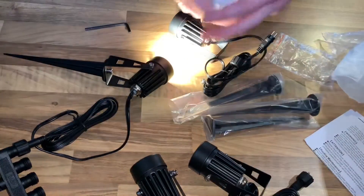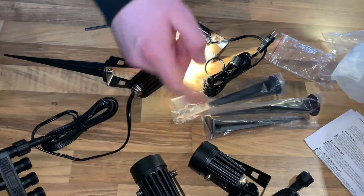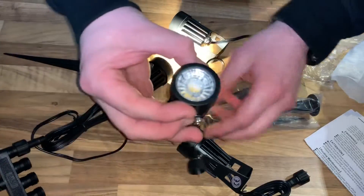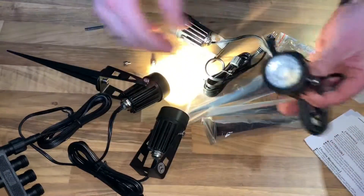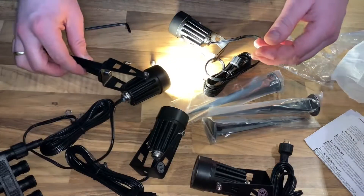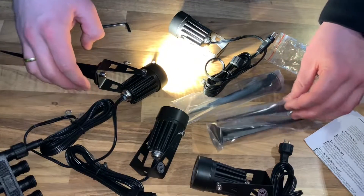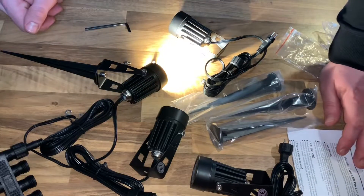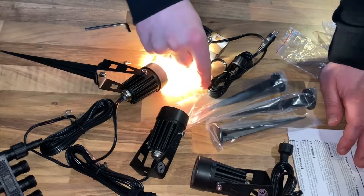That means everything is nice. I will use it immediately. And now I will show you what I had built out of these things. Thanks for watching. Please subscribe and give me positive feedback. I hope to see you again on my channel soon.